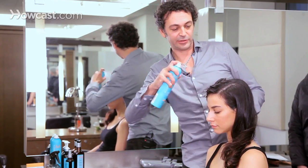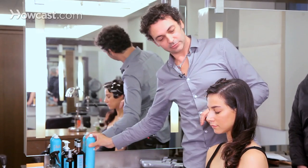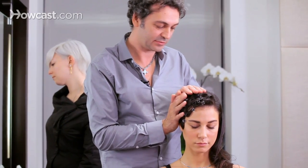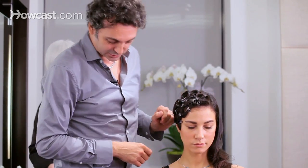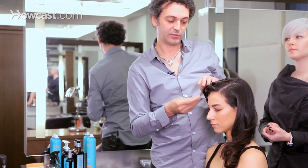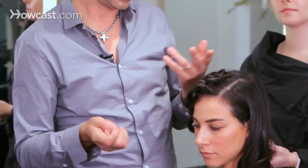Pin it, spray it, let it sit for a second, and let's move on to the next step. We'll remove the clips and we'll form the finger wave right after that.